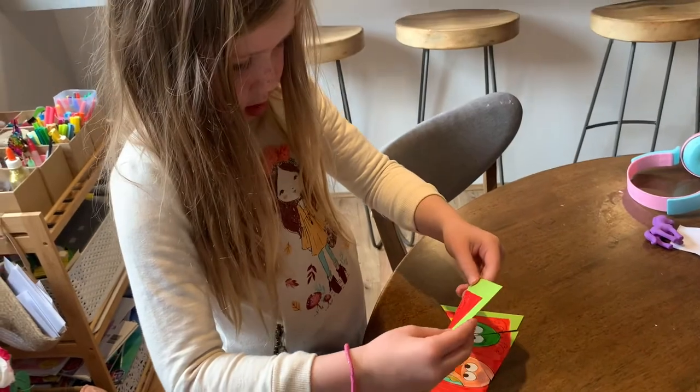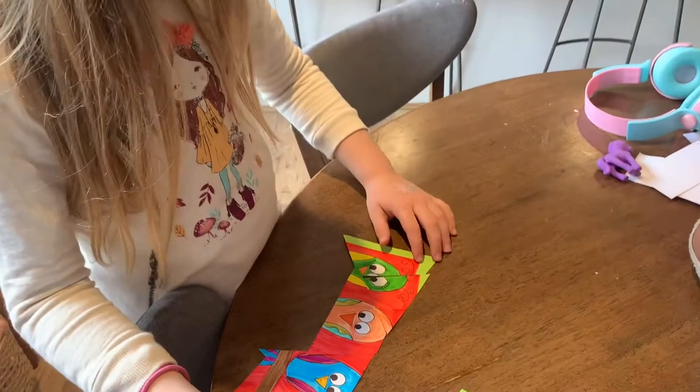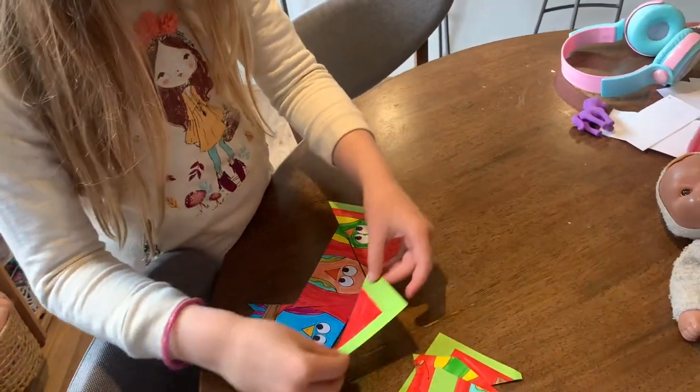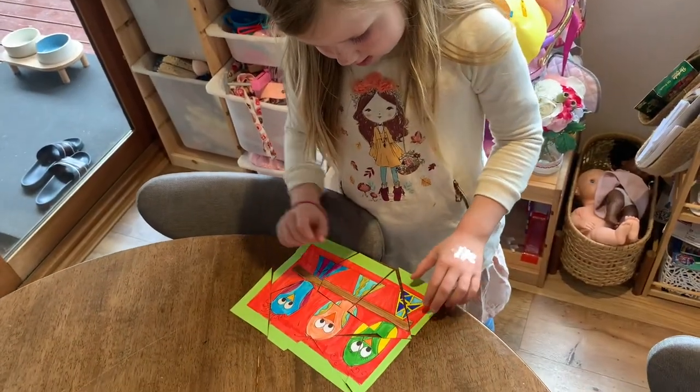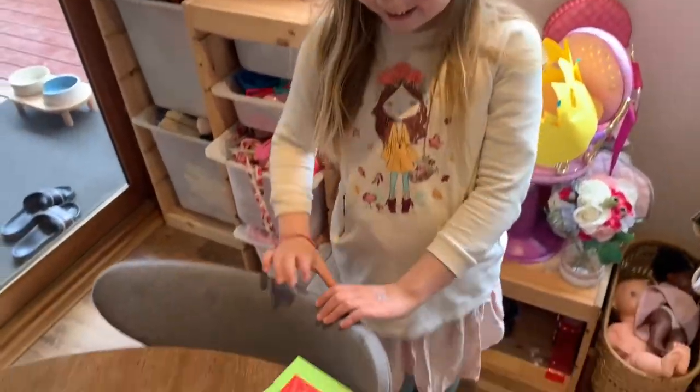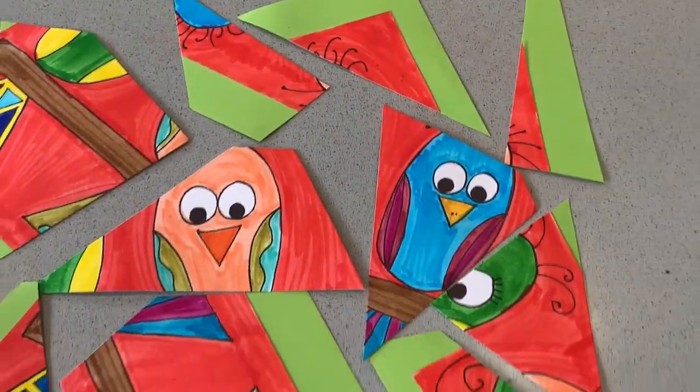I did it! It's as simple as that. Please let me know in the comments below if you decided to be really brave and turn your bird artwork into a puzzle, and if you enjoyed the task today as well. Thanks again for joining me and I'll see you next time.